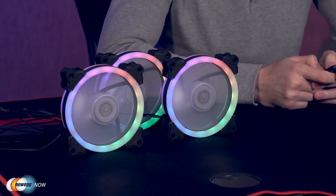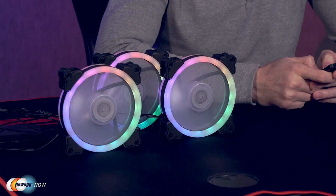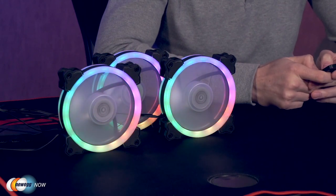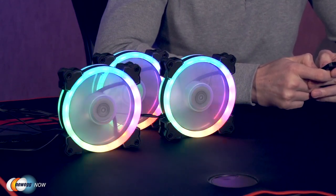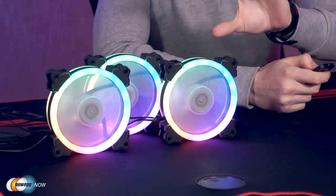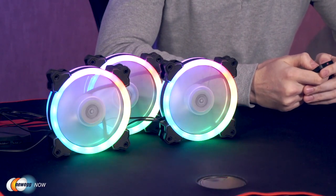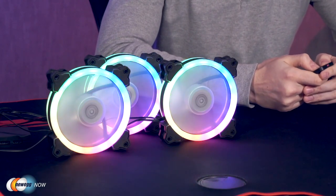There are also five settings to control the brightness of the lights. Here we're on the first setting — that's the dimmest. As I click through, you can see the lights get significantly brighter. You can also adjust the speed of the light movements, going from very slow and gradually speeding that up.